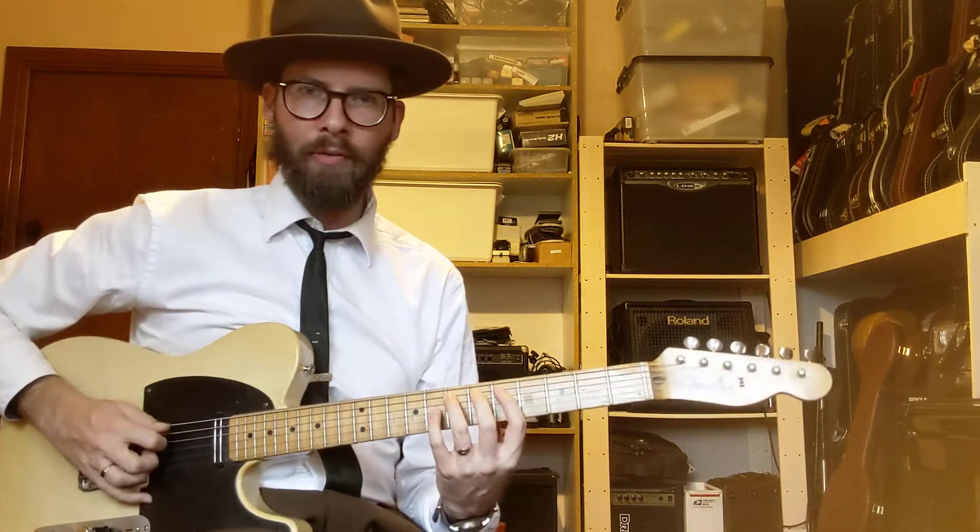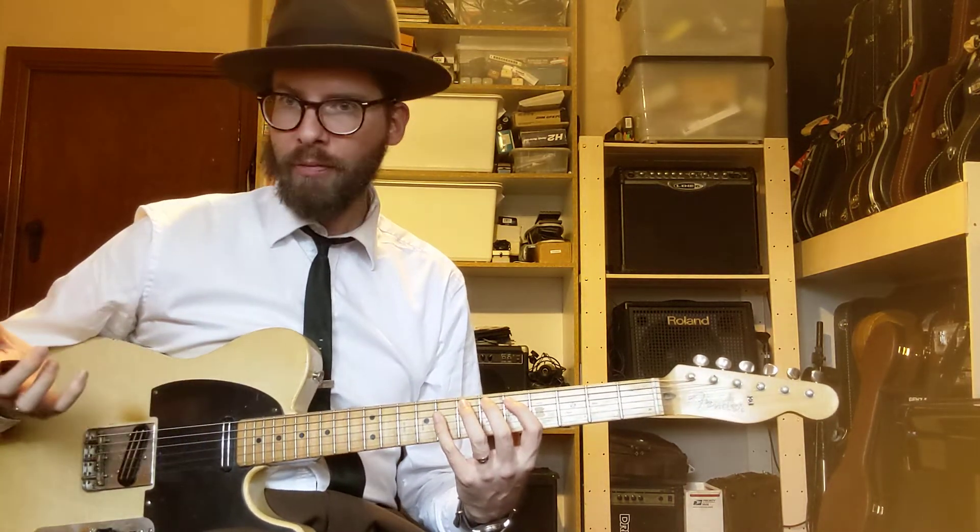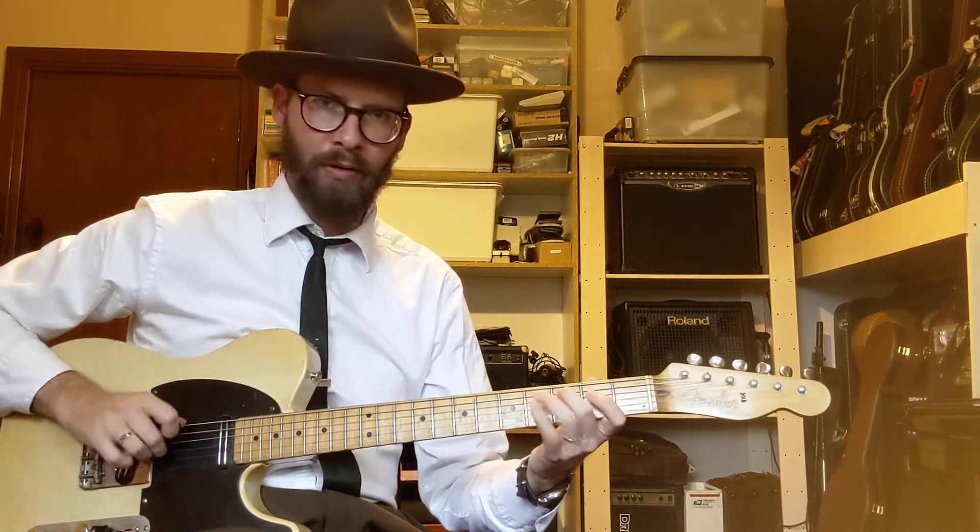A guiding principle in a lot of country stuff: if there's a note that can be played as an open string, play it as an open string — you can really pop it, it sounds different, and it gives you a chance to move position. So here I would normally be going 7, 6, 5 — notes being E, E flat, D — but the D is an open string and I want to get down here, so I'm going to go down, pluck, pull off, middle finger pop the D string, and then get down to work.